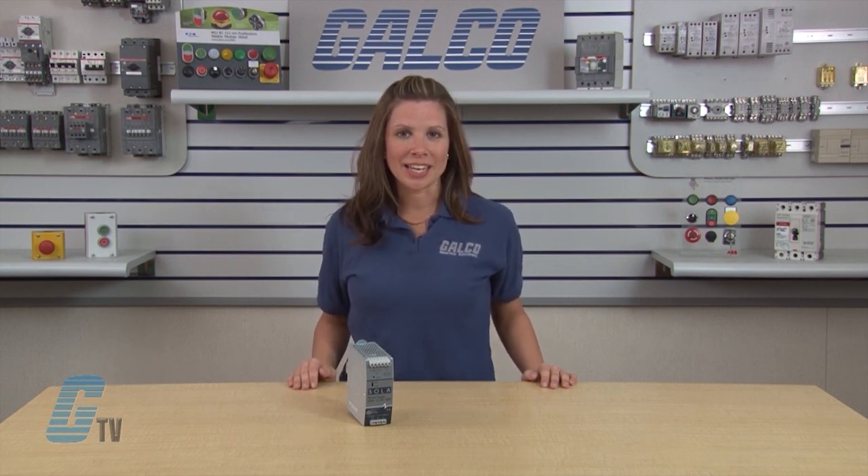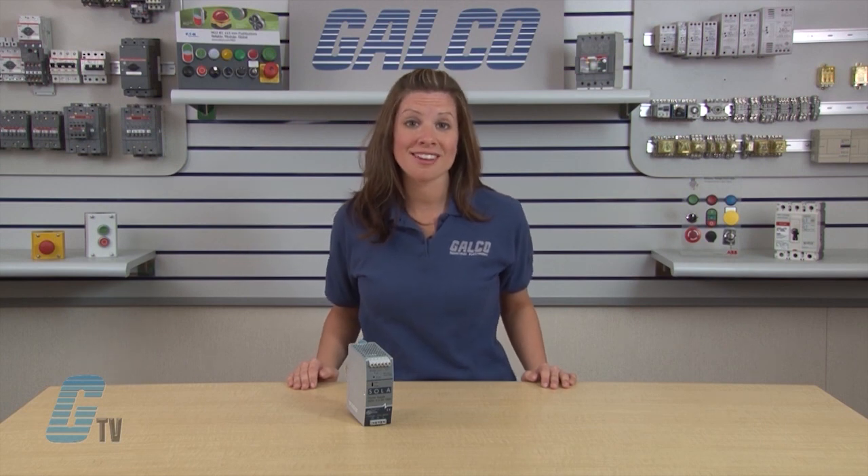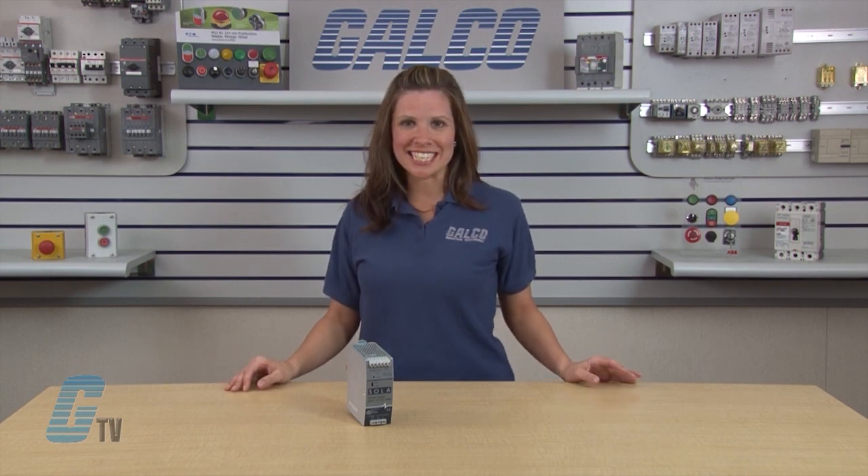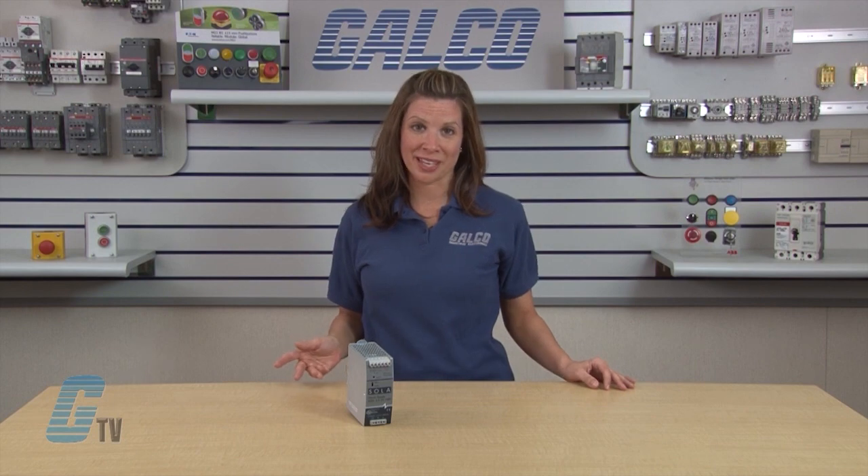The SDN DIN rail power supplies provide industry leading performance, sag immunity, transient suppression, and noise tolerant operation. The SDN series ensures compatibility in demanding applications, with power factor correction to meet European directive, hazardous location approvals, and optional redundant accessories, allowing the SDN series to be used in a wide variety of applications.